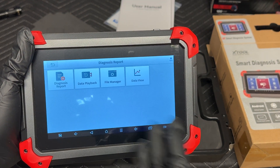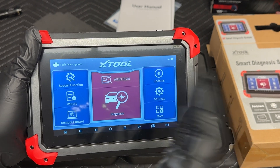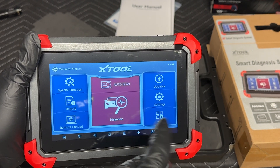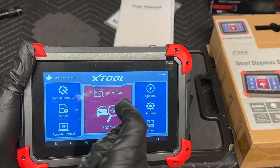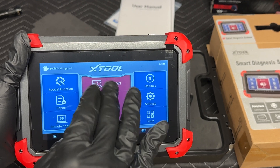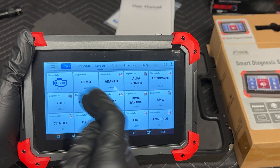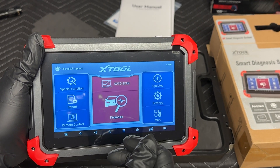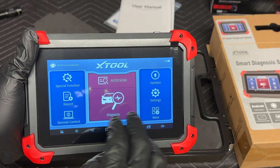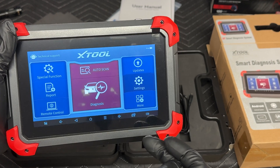The Report function saves a report after you run your scan. Remote controls allow someone to remote in to help use your scanner and diagnose things — it'll help with the function of the scanner. Auto scan reads the VIN and figures itself out from there. If you go to Diagnosis, you manually pick the car. I have a Mercedes here in my garage — actually two that we're going to work with today.